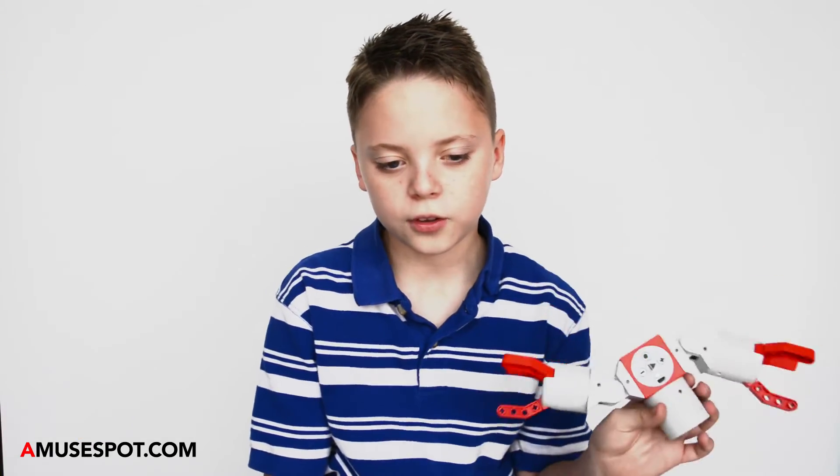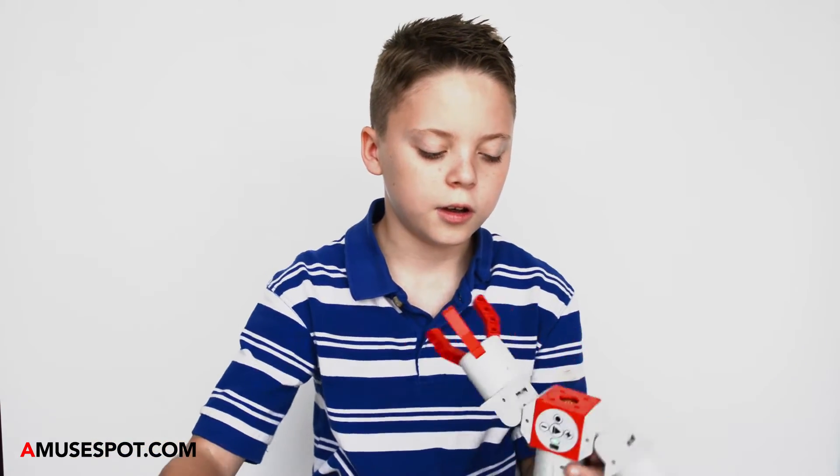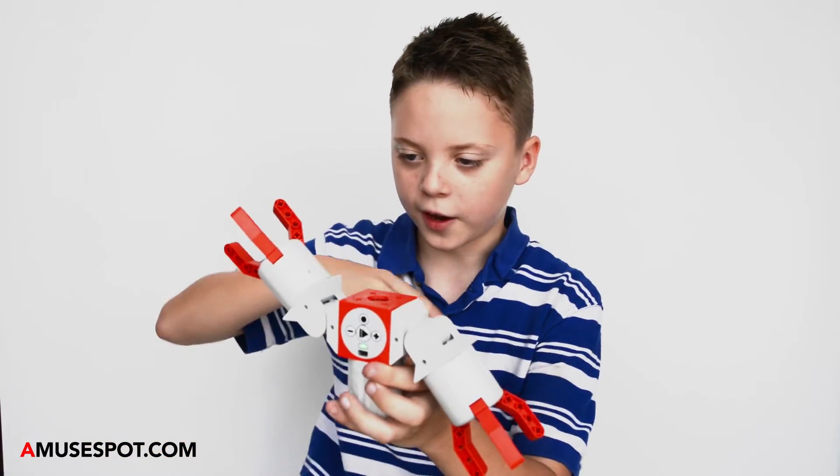My favorite aspect about this toy was that you could build anything you want with this one cube — anything around it — and it will move.